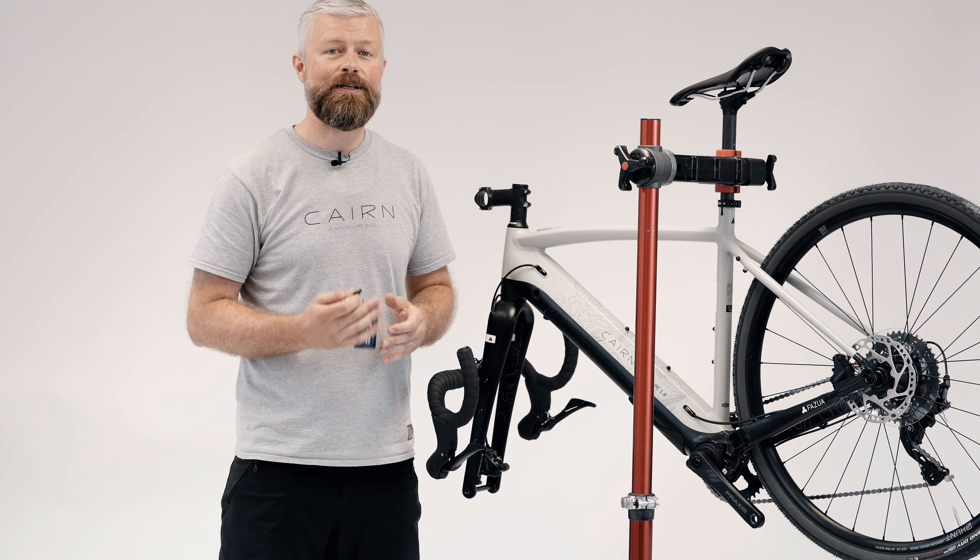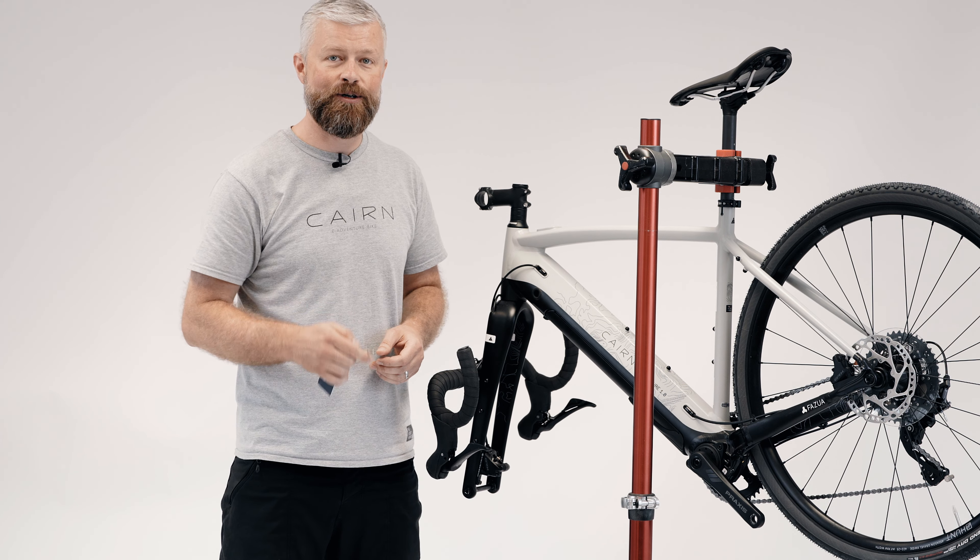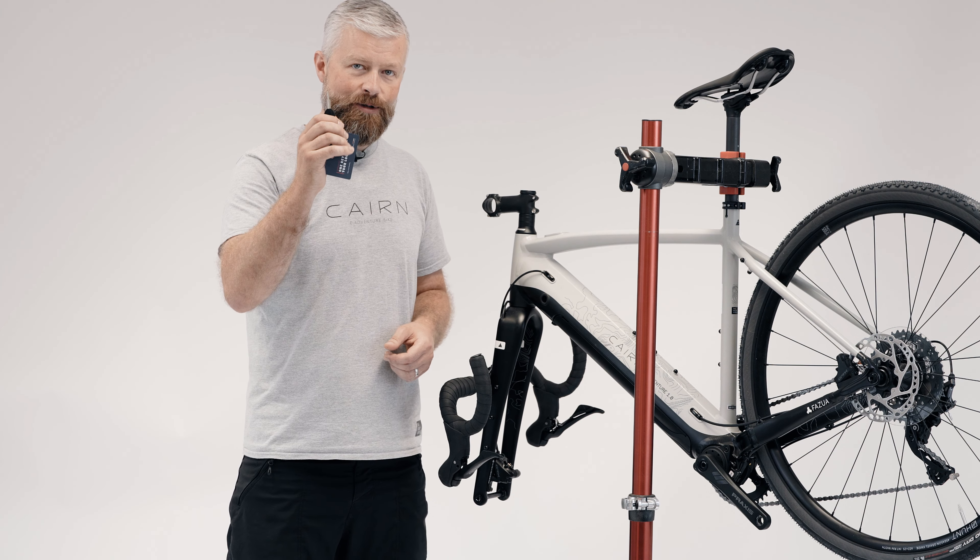Now you've got all the packaging off and the bike in the stand, get rid of all your packaging — it would be awesome if you could dispose of it responsibly and recycle what you can. Before we carry on with the rest of the build, we're going to take the battery out of the bike so we can get it charging.